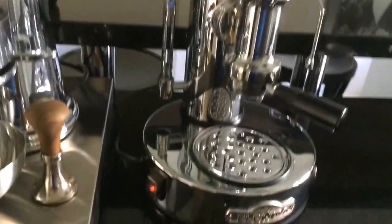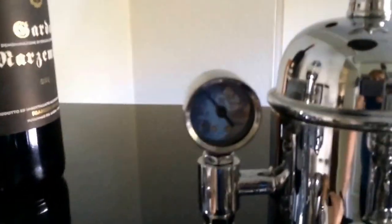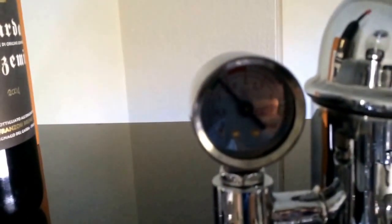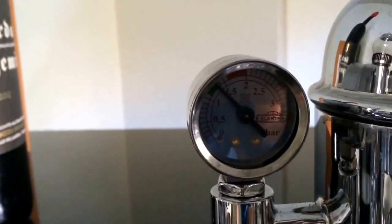The first thing after you switch it on: the pressure needs to be in the green area — around 1.5 bar — and the water should be at least half full. Never ever switch the machine on without water; this will damage the machine. So now I will show you how to make a nice little espresso shot.